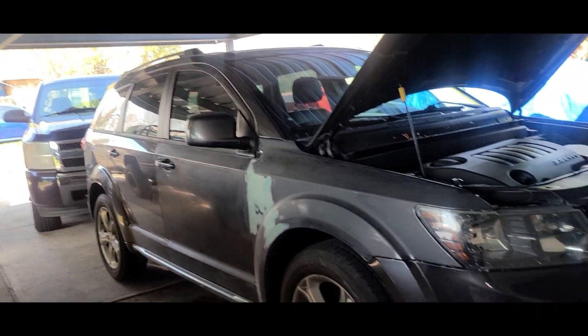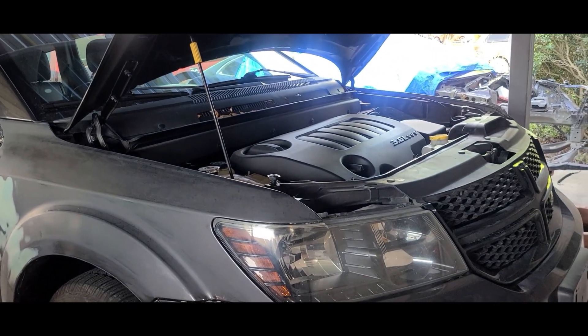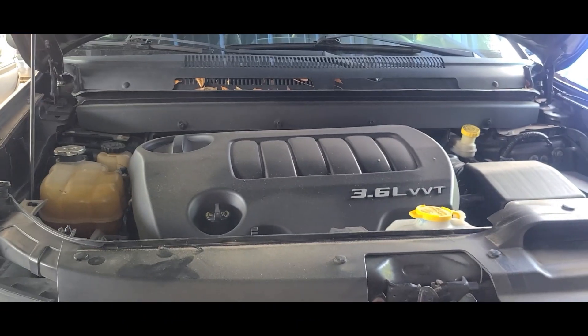Hey YouTube, working on this 2015 Grand Cherokee. We will apply the same for Grand Cherokee from 2009, I think, to 2018, 2019. Same thing, this 3.6 engine.